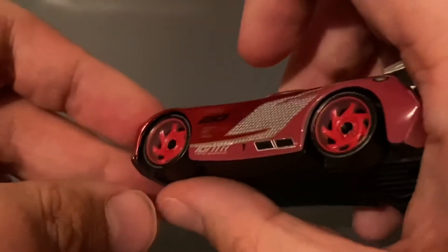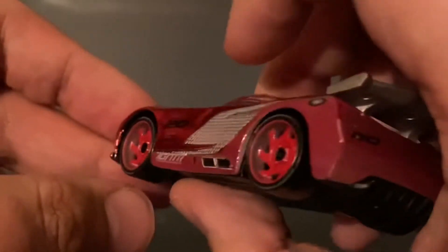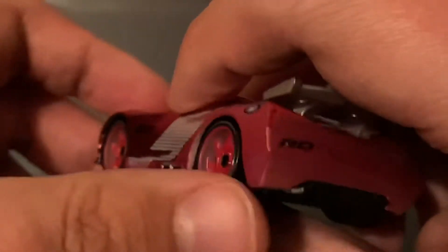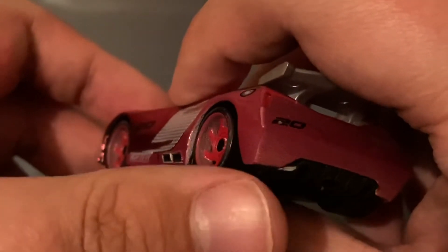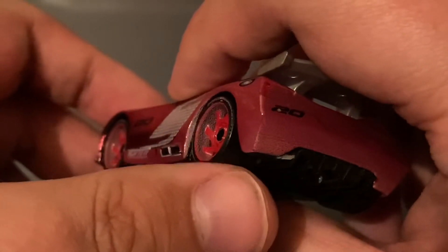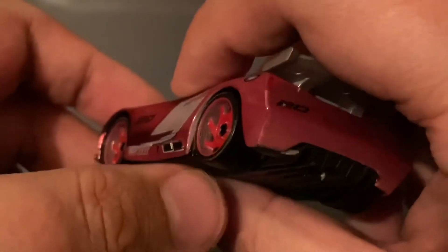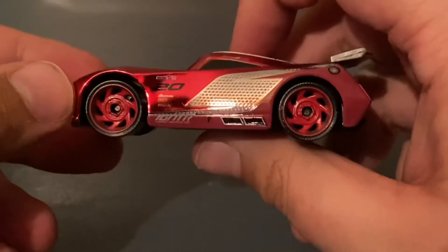Moving on to what I'd say is his only detractor — the rims. They are just red, and they have that bubbly inset to them that all Thailand rims do. Not the worst rims I've seen, but I really don't like that bubbling. Oh well — they look fine from this angle.